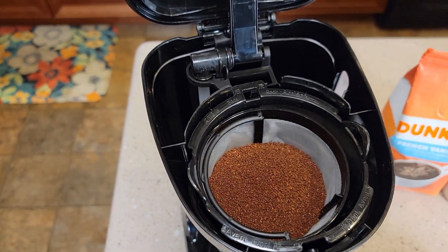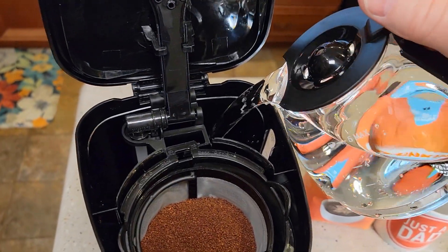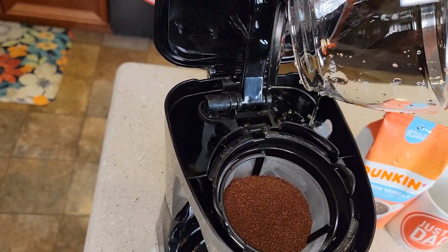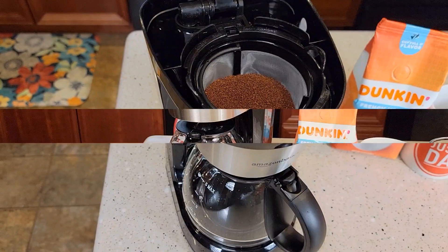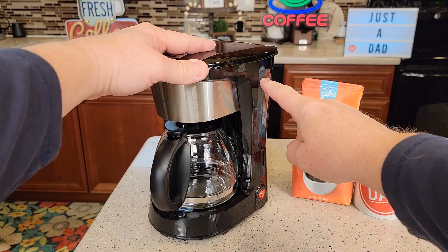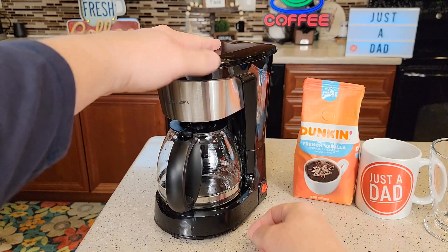Okay, so I've got my 5 tablespoons of coffee and I've got the carafe filled up. Now we're going to pour it in the back — the carafe pours really nice. We're going to put it back here. So we've got it filled up. There's a little window on the side here to show you how much water is in the back. I've got it up to the 5 cup mark. The carafe is back and we're going to turn it on.